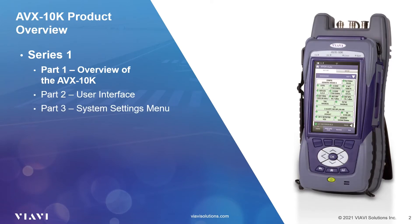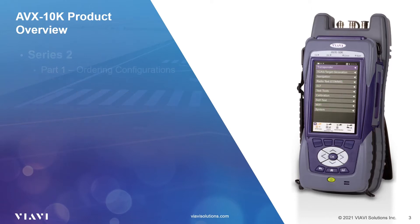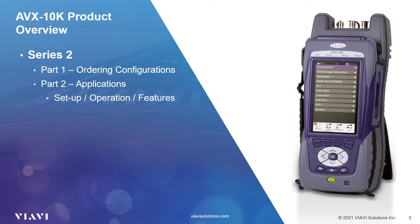Other series one videos will concentrate on the user interface, system settings menu, and the tray menu. The last video in the first series will go over asset management, as well as firmware and software updates using the Stratasync system and a USB memory device. Series two will go into deeper detail on using your AVX-10K with videos focused on the variety of ordering configurations available to users, followed by videos showing the setup, operation, and testing of individual communication, navigation, and surveillance systems.